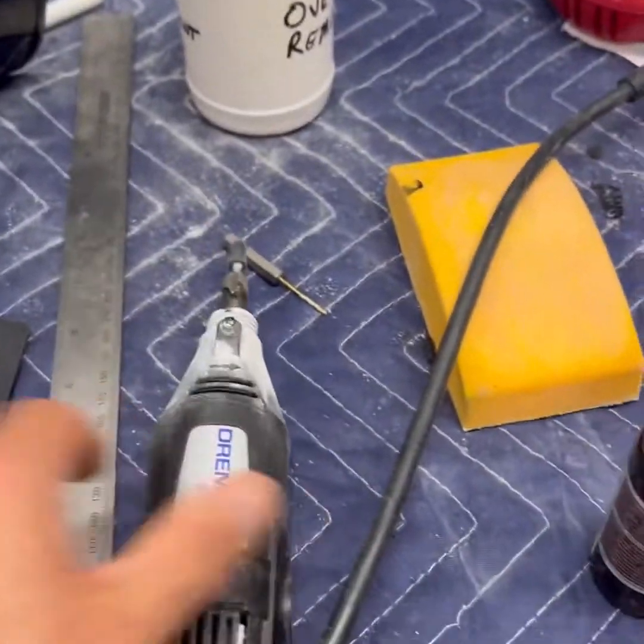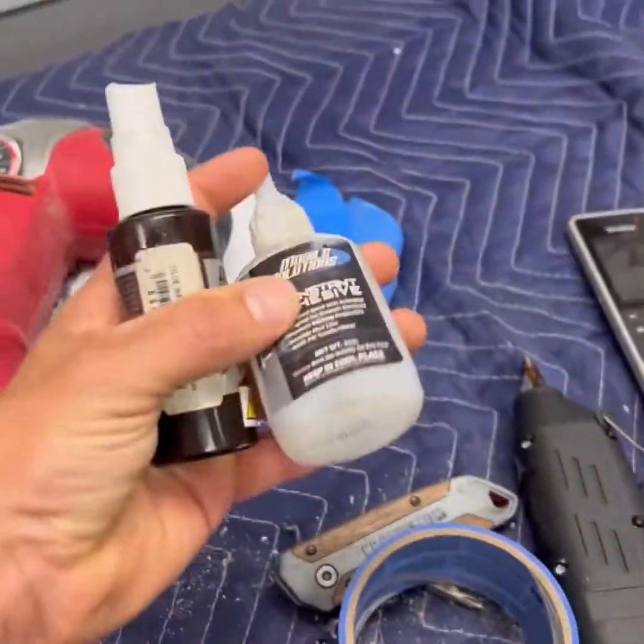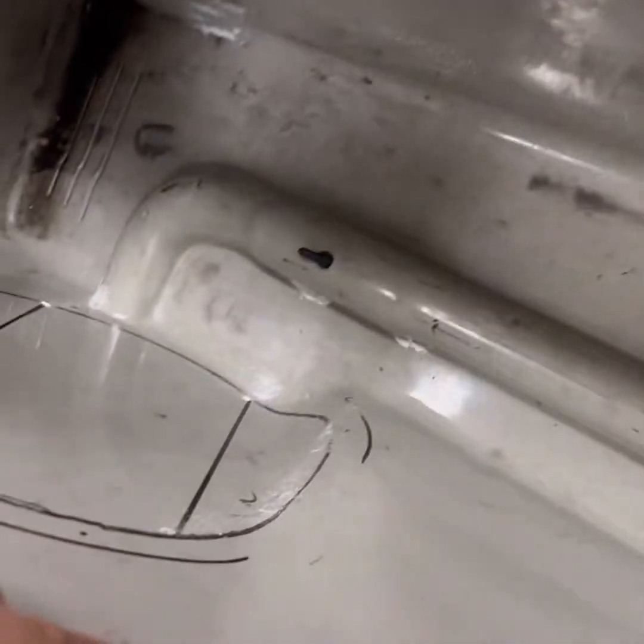We've got grinders, we've got to replace blades. We're using glue — CA glue, this stuff's very expensive — and we're using hot glue as well. Trying to think of what else we're using on this one here.